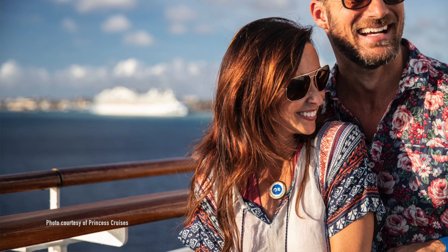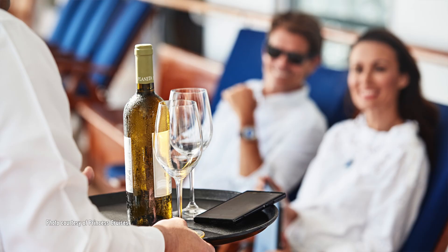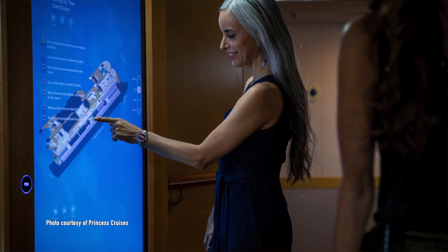Rather than telling you how it works, we're going to show you. But first, let's clarify what Medallion Class cruising is and what your Medallion actually does. Ocean Medallion is a wearable device that elevates your Princess cruise vacation — on-demand food and drinks, interactive gaming, custom entertainment, and smart navigation. Medallion just makes cruising simpler and more personal.